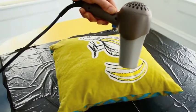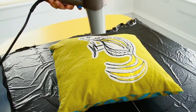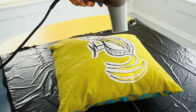When you're finished, take your hair blow dryer and blow-dry the paint to speed up the process.